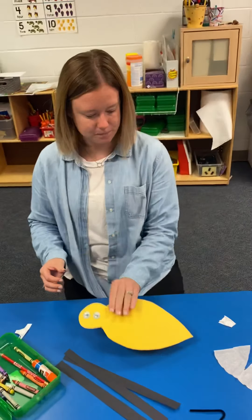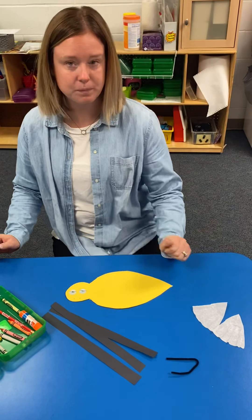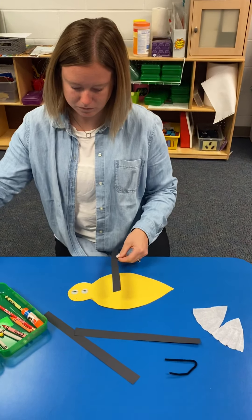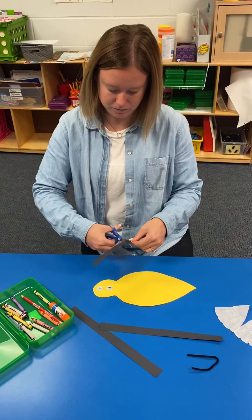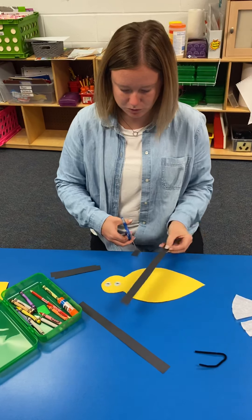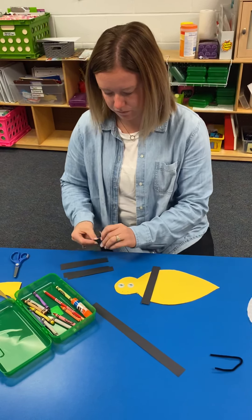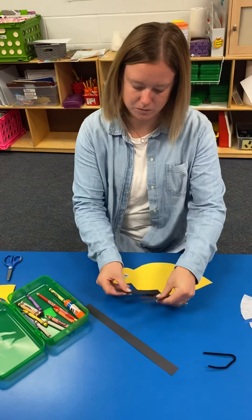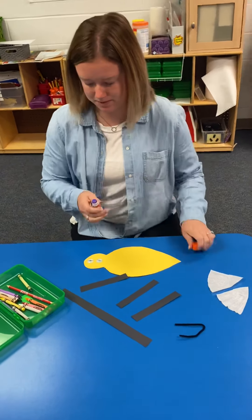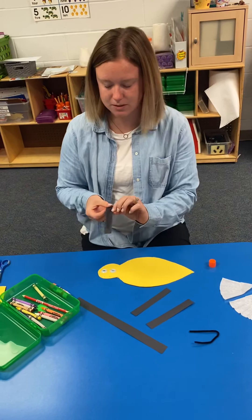What else do bumblebees have? We'll do the wings last. How about stripes? So she's going to see how long her stripes are going to be. She's going to decorate. This is her bumblebee, so she gets to do it however she wants to do. She can put three stripes. You have enough stripes to do all the stripes, or you can just do three. Now, how are you going to get them to stick? I'm going to use my glue stick. You put some glue on there. Do you use a lot of glue, or just a bit? Just a little.